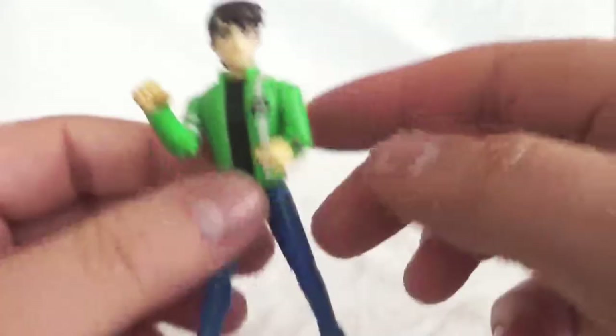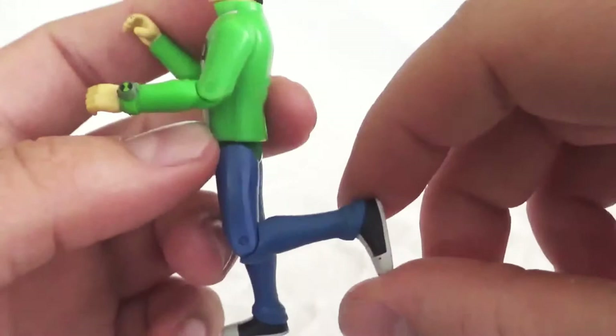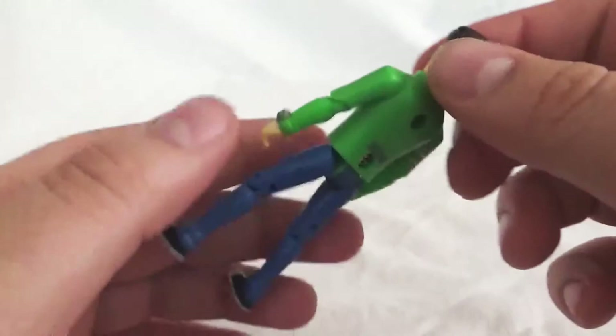Moving down to the legs, he's got the typical hip joint — goes forward and goes backwards. Then he's got the knee joint, goes about 90 degrees back and doesn't really move forward, but that's how knees are. Nothing else in the feet or legs. Pretty standard articulation on this guy.